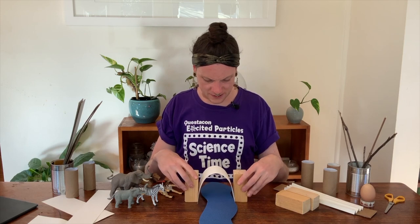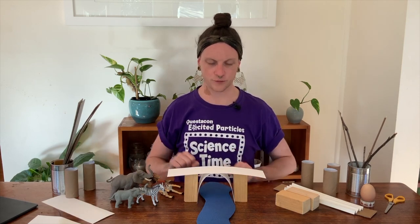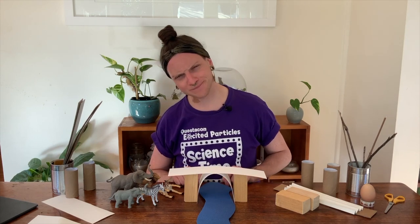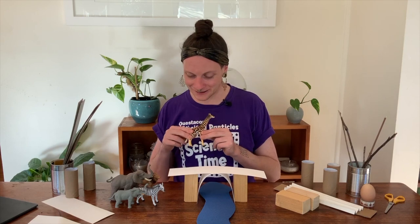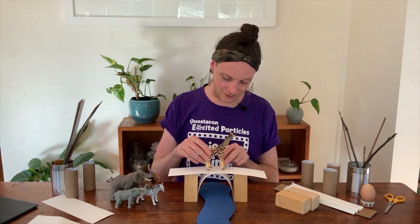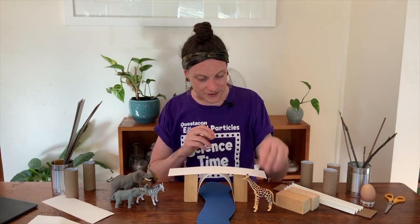Let's bend our piece of paper in between the blocks to make an arch, and then put another piece of paper over the top. Our arch bridge looks pretty great! Do you think it's going to be strong enough for our giraffe toy to get across? Let's experiment to find out. Here we go — wow! Our arch bridge is super duper strong; it's strong enough to help our giraffe get all the way across to the other side of the river!